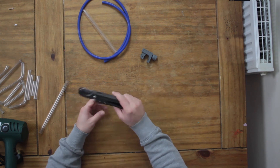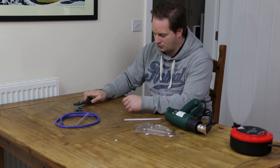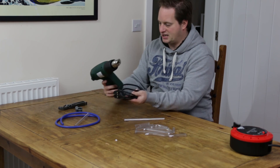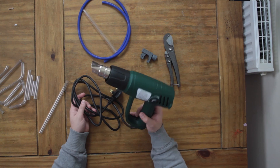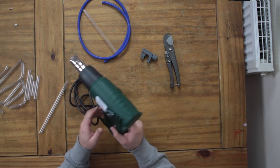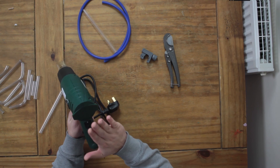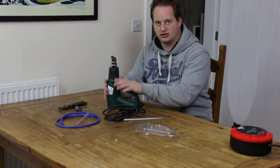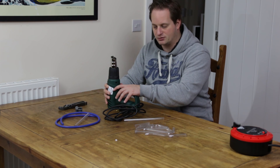You might wonder why I've got a soft tube cutter — stay tuned and you will find out. And last but by no means least, we need a heat gun. You would typically use these for stripping paint off a wall. You need to find one that's got a relatively flat base so that you can set it down on a sturdy surface and it's not going to wobble around and rock about.